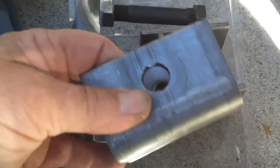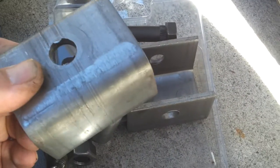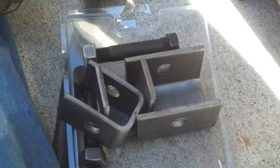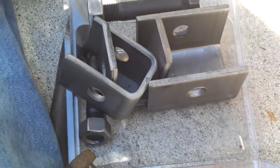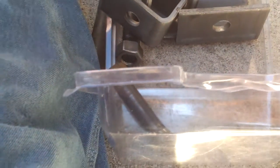It also came with all these extra weld-on brackets, which I'm not going to need right now, but I may use them for something eventually. The point is, it's all cheaper than if you bought a package of straps and a package of bolts separately — about a dollar cheaper — and you get extra bolts and all this extra bracketry.